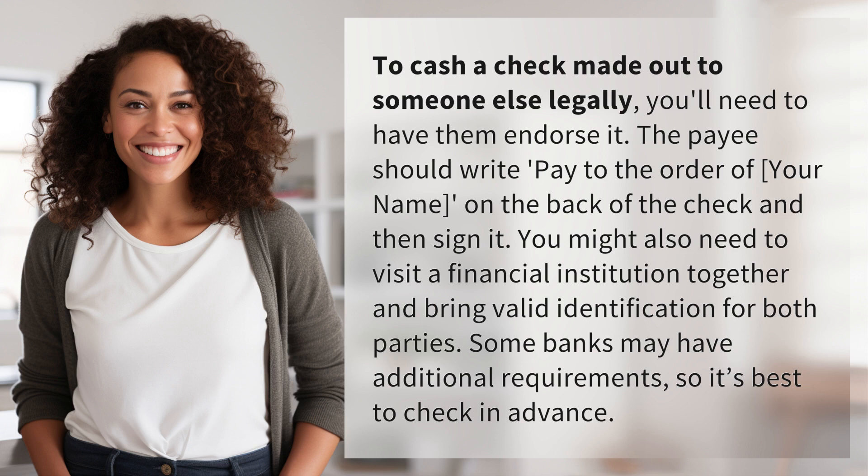You might also need to visit a financial institution together and bring valid identification for both parties. Some banks may have additional requirements, so it's best to check in advance.